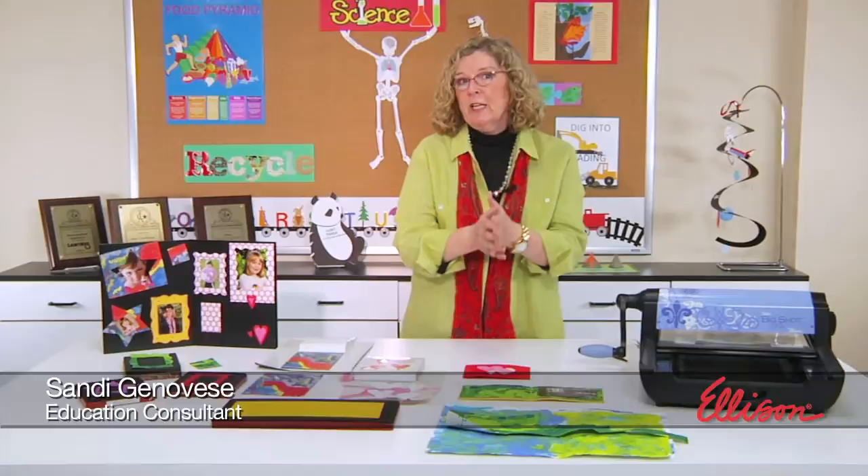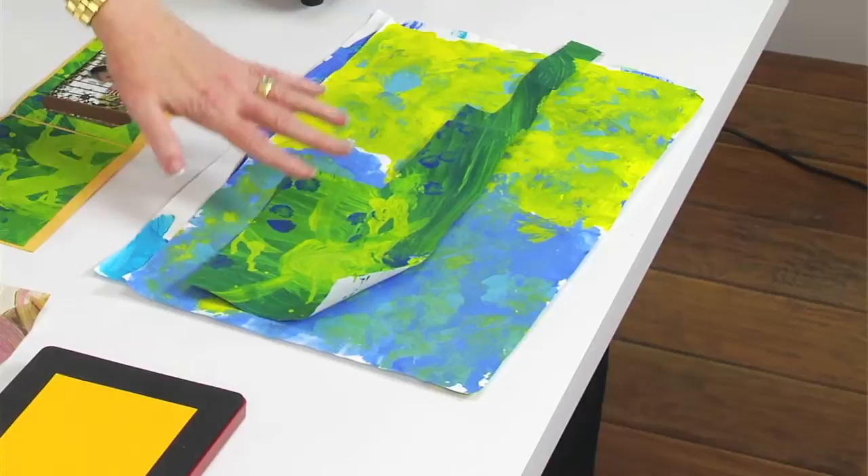Do you have either your students' or your kids' artwork just piling up in boxes and bins? If you look at the table, you'll see kind of what I mean. This is examples of some artwork that my four-year-old friend Aubrey created.